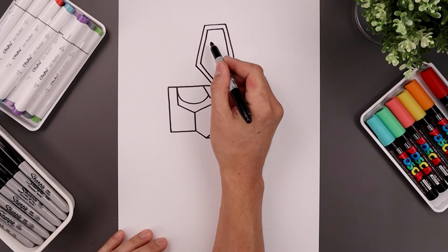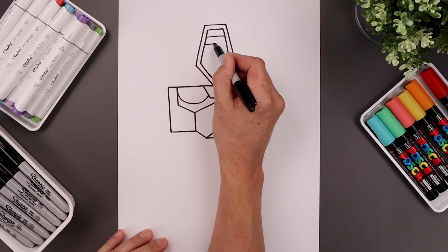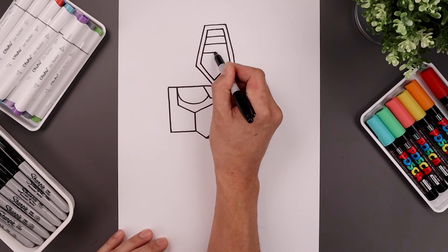Now I want to fill the inside with a series of horizontal lines. Start along the top, leave a gap, and just bring that all the way down towards the bottom.